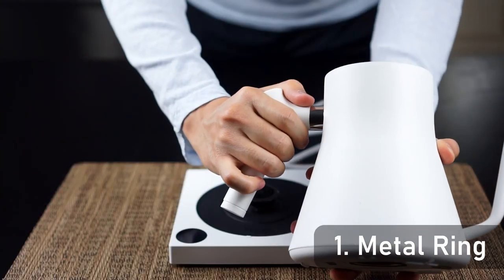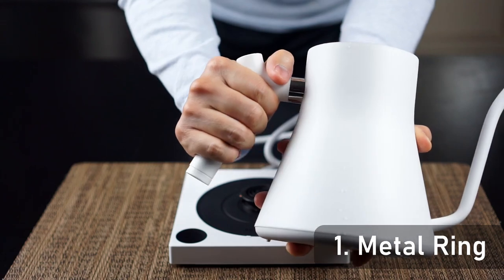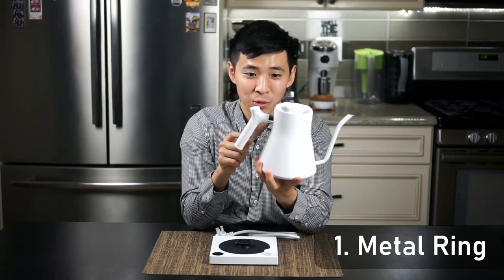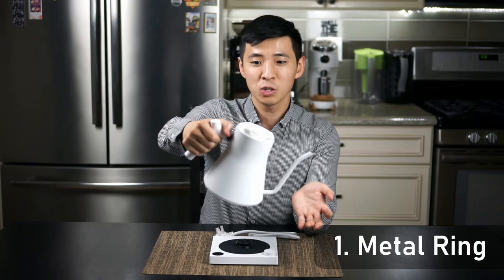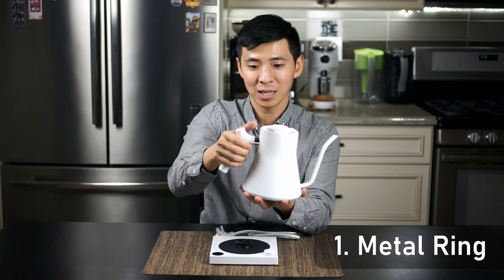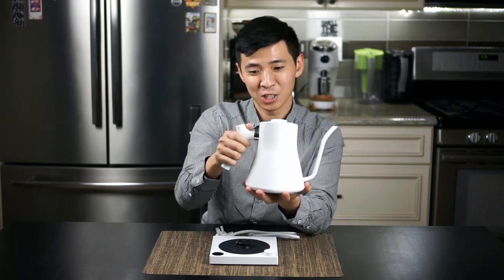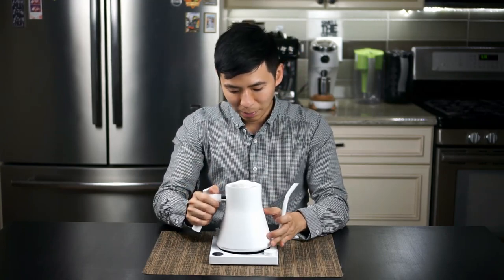Now a couple of things on my not-so-great list. First — and this is kind of a big one — this metal piece is situated very close to your index finger and thumb when you're pouring. This metal piece gets hot, actually very hot. There have been a couple times when I'm pouring and my thumb gets within half an inch and I get burned by it. I haven't had any damage, but it's definitely a lot hotter than you'd expect for something that close to your thumb.